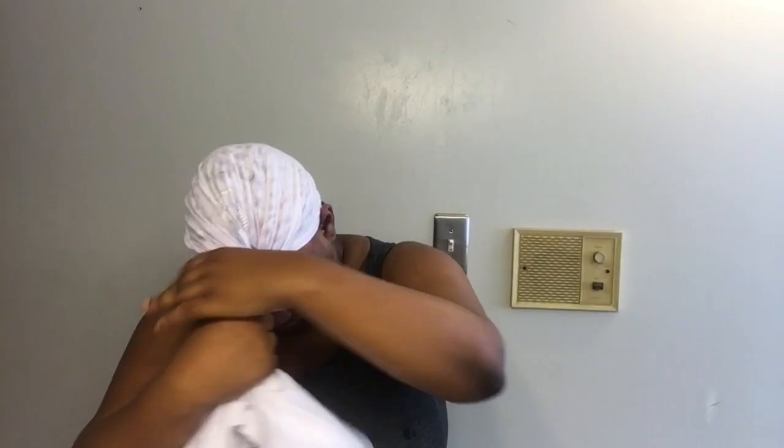I have rinsed my hair and there's no more shampoo in it. Now I'm getting ready to put conditioner in, but first I'm going to comb it out. I'm making sure I get all the excess water out — it's still pretty damp but I don't like water dripping on me. Now I'm just combing my hair out, making sure that when I put the conditioner in it can just slide right down the strand without any problems.